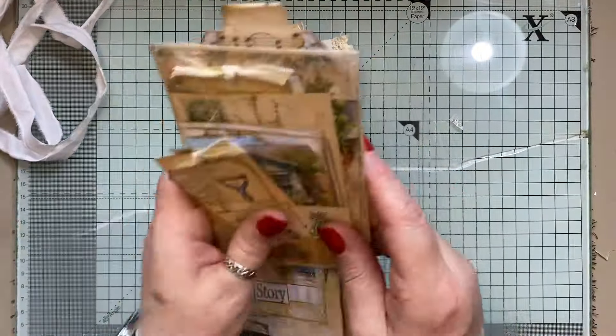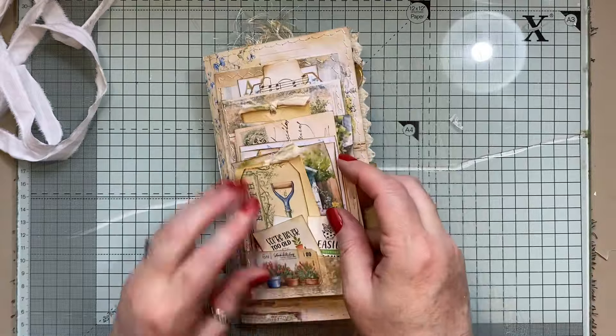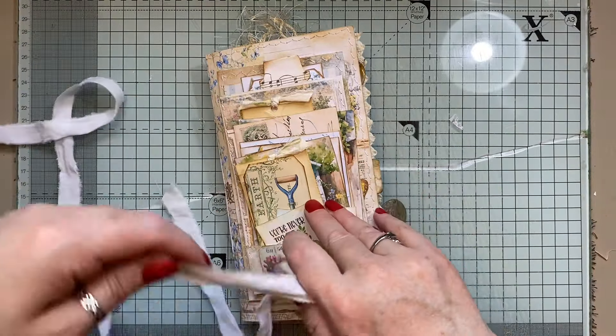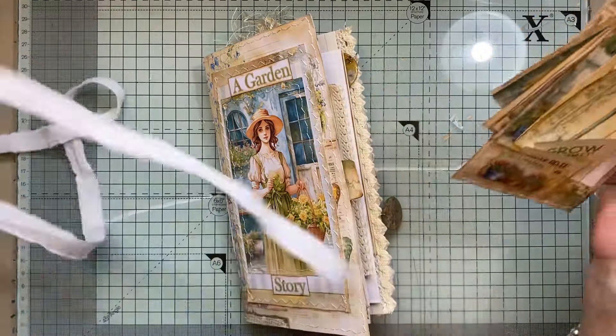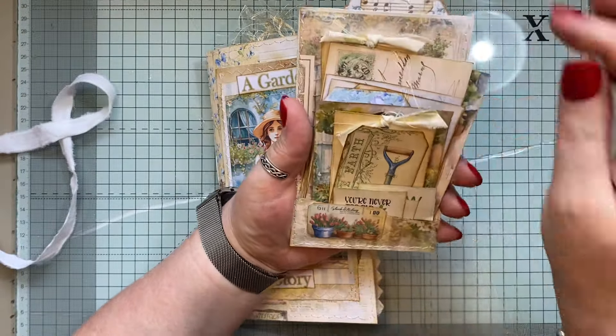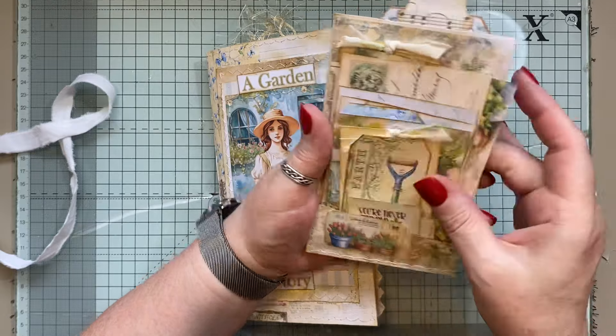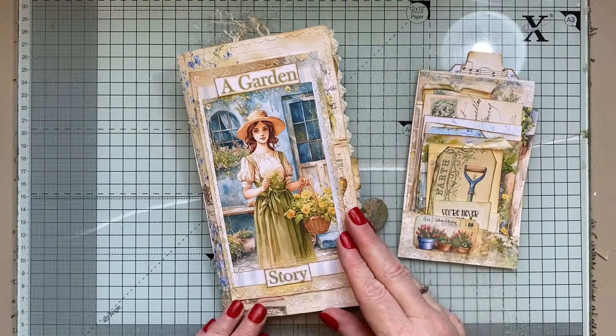So that is the journal, and then you get this little bit as a freebie. I'm just going to tie that around there. I just pulled everything out, didn't I? I'm just going to take some photographs, so I won't bother putting all this back. There we go — that is what I made with the Garden Story journal kits. I will have all the links below, just check below. If you forget anything, just ask me in the comment section and I will speak to you soon. Bye for now!